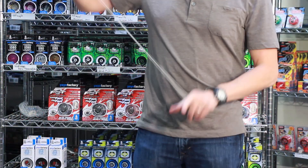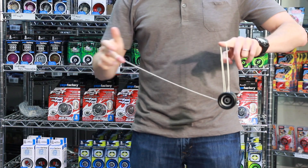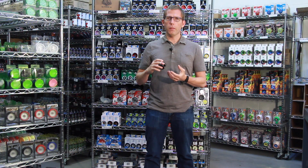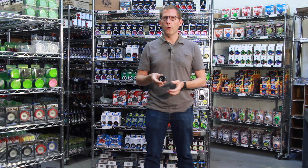This has a ball bearing axle which means that it's going to get a super long spin time. It's got a silicone response system, and basically that just means that's the method on the inside of the yoyo here — the string rubs against that silicone and then when you tug on it, it comes back to your hand.